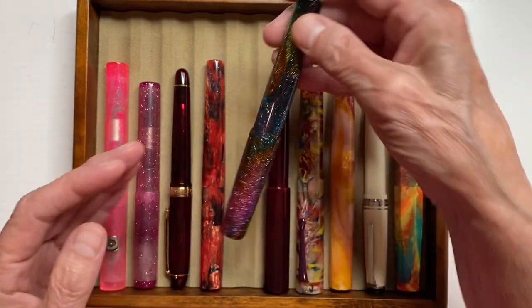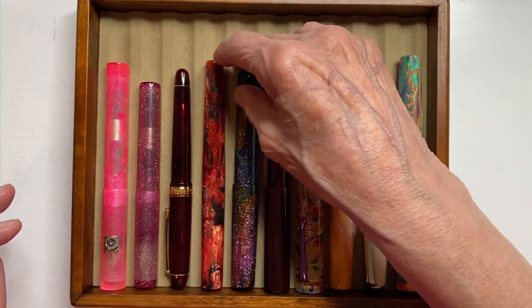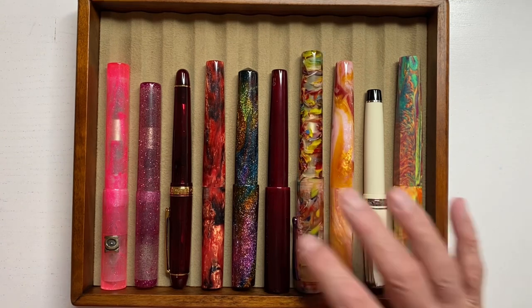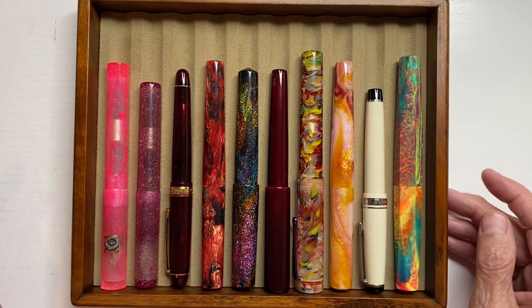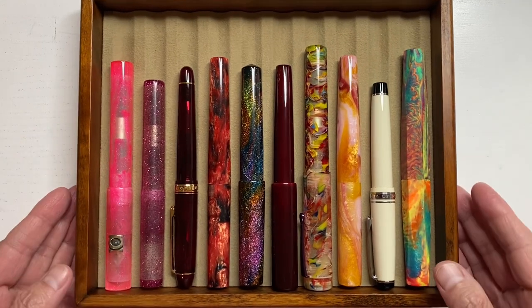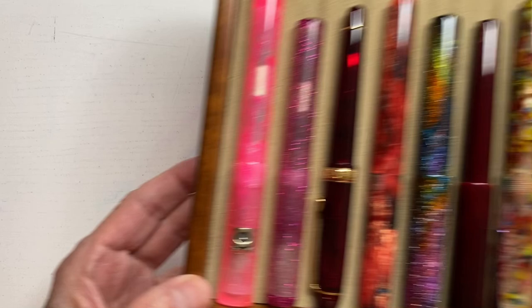I did buy that in Atlanta this year, in March I think it was. My pen box holds 50, so it's a 10-tray. I am thinking of getting the 80-capacity for my current ink.